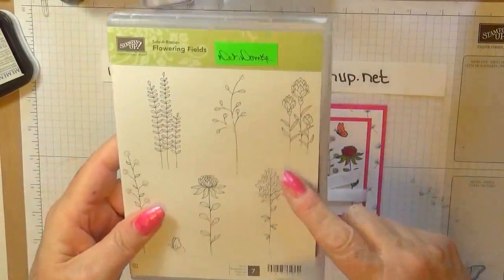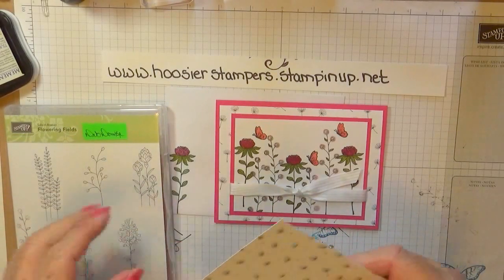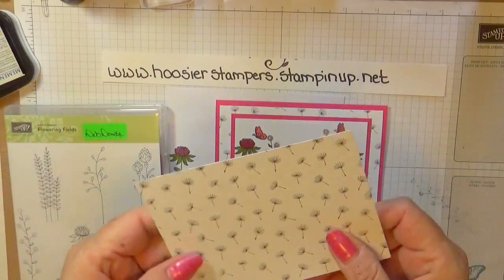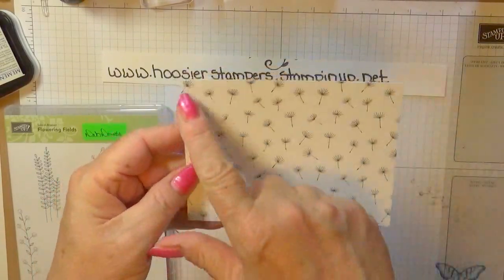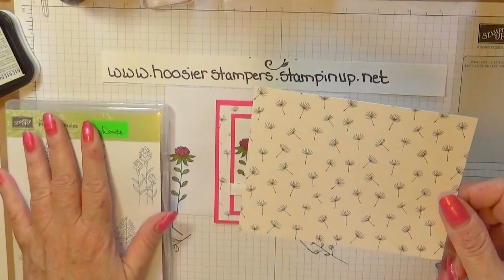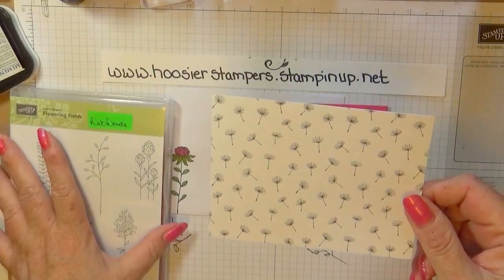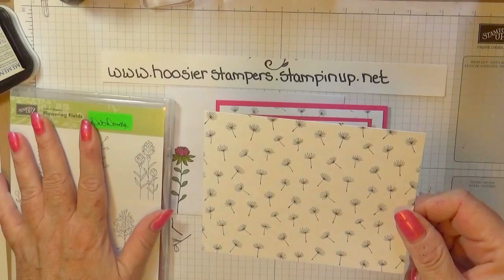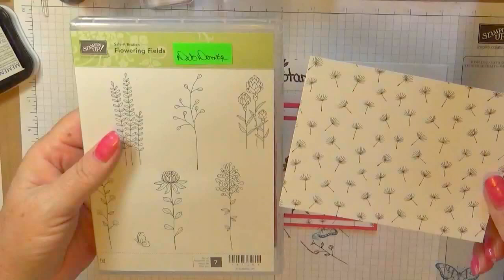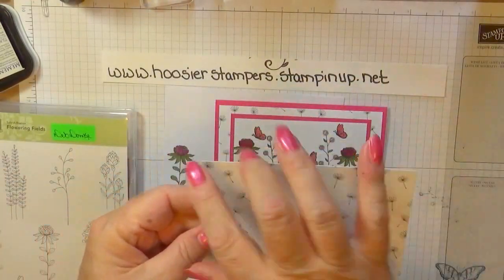We're also going to use the matching DSP that you can get for free — it's called Wild Fields Designer Series Paper. And this is the piece we're going to be using. To get the Designer Series Paper for free, it's the same as the stamp set: spend $50 before taxes and shipping. So if you order $100 worth of product, you can get both items for free.